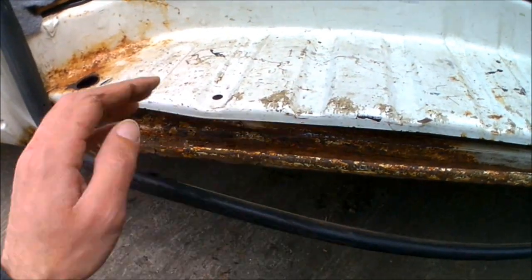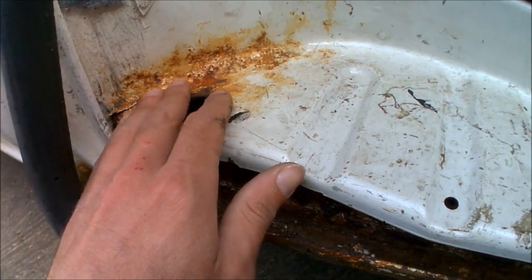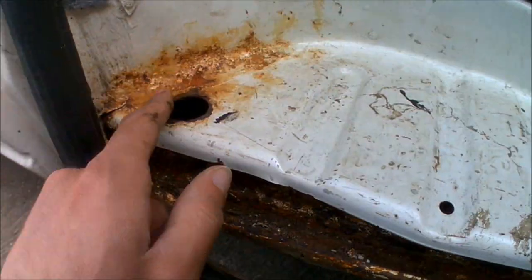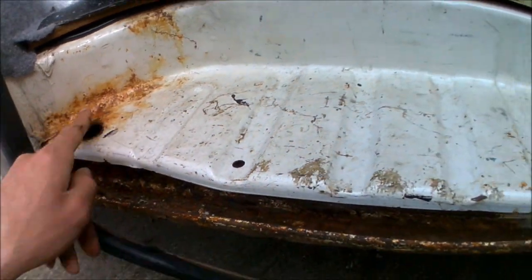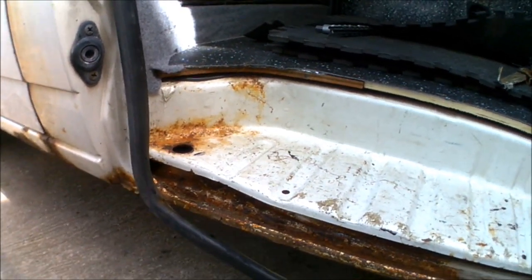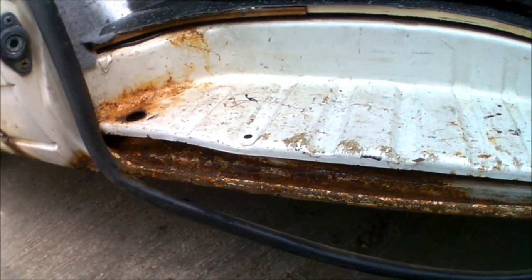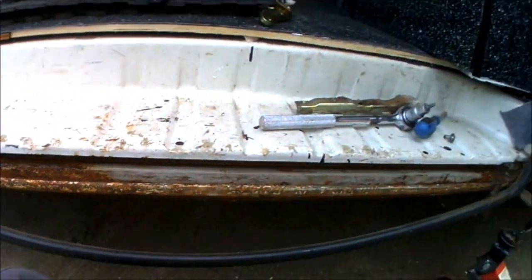I'm also going to repair this step — I'm going to grind all that rusty area back there as well. The rest of the main step itself is in good condition; the only area of concern is around the drainage hole. So again I'm going to strip all that back with the wire brushing and paint that with the Hammerite after applying some Krust. I'm going to go get the tools out — all the wire brush attachments and the Hammerite Krust — and crack on.